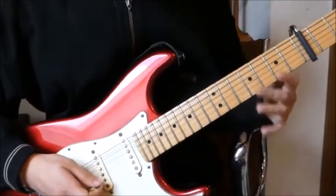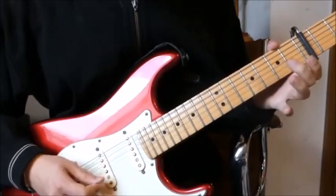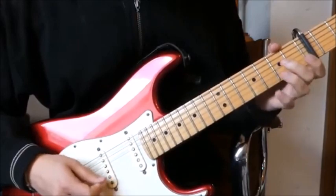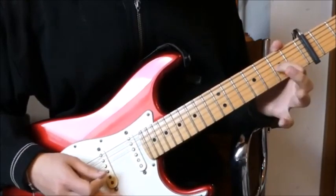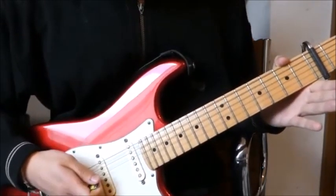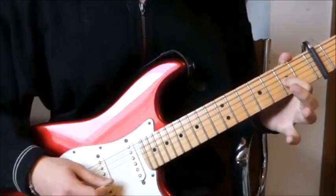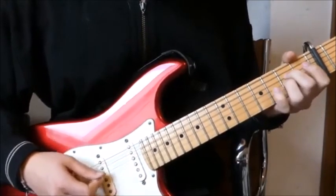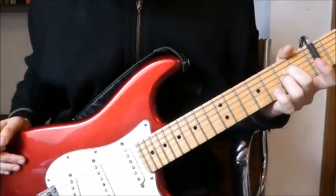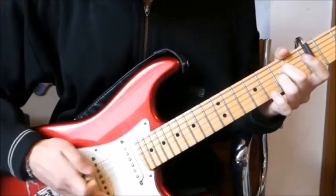This is the first part of the intro. I play it for you once again, slowly. The second part of the intro is very similar. So instead of just playing the open G string, we play this A power chord. And we play it like an A sus2, but without the open B and E string.